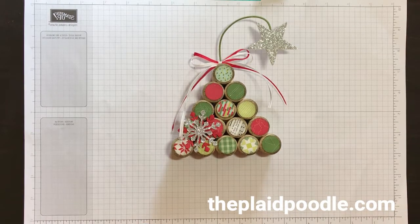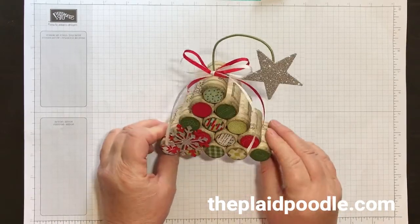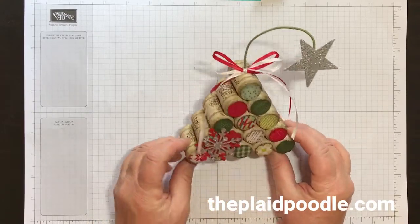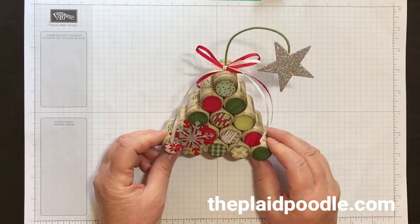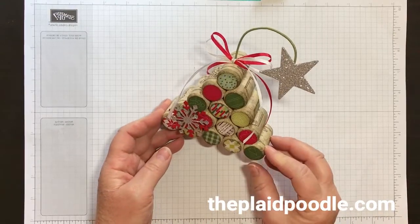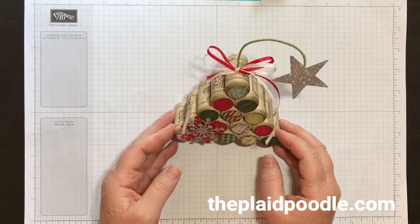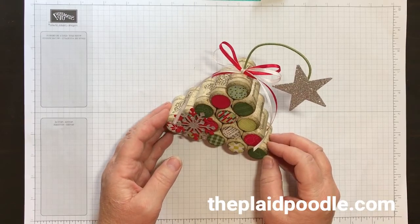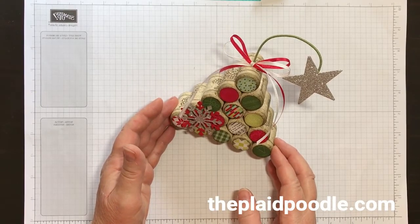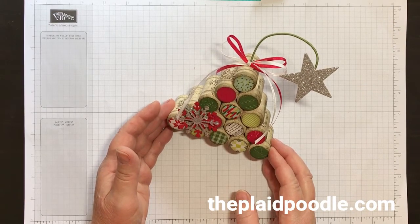Hi everyone, this is Leslie with theplaidpoodle.com. Thanks for joining me today. I'm going to show you this cute adorable little Christmas tree that I made out of wine corks and designer series paper. I did not drink all this wine — I'm kind of a teetotaler. You can buy these on Amazon in different quantities. I bought a big package because I'm participating in a craft fair this weekend, but these would be so fun for gifts, home decor, or just to sit around your house.